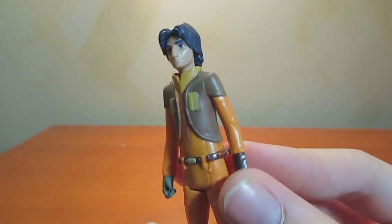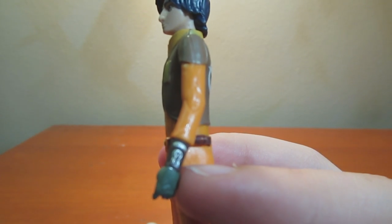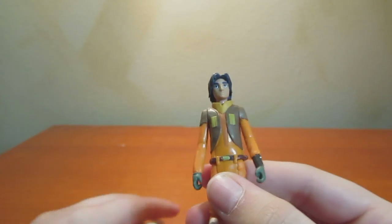His belt is a little lacking, but other than that there's a little bit of silver detail there. I mean, it could have been better done, but who cares?